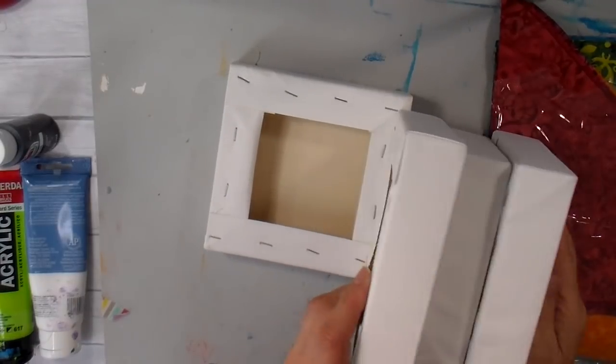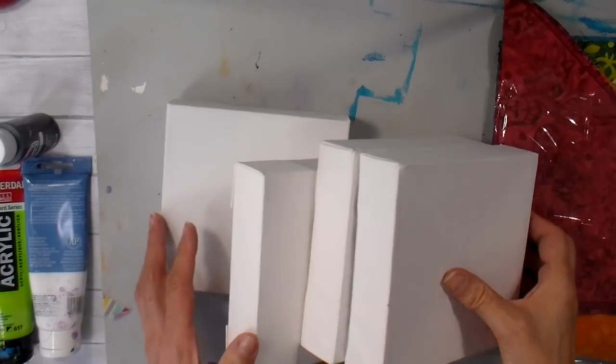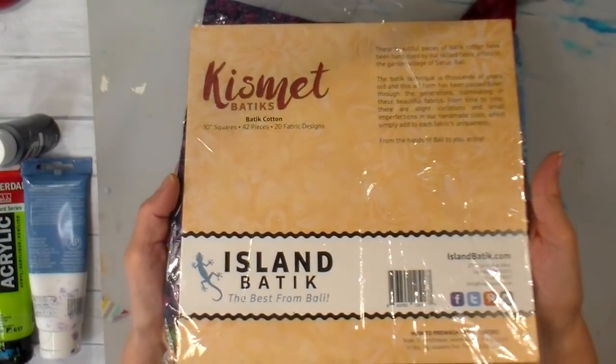Hi everyone, it's Julie. I hope you're all doing well. I've been going through my sewing room and my craft room and just trying to use up some things that I've had for a long time.